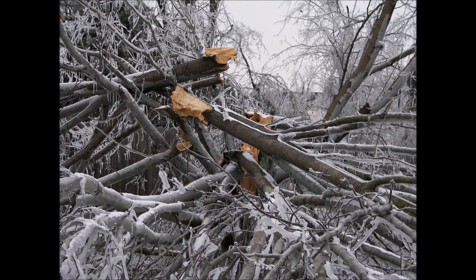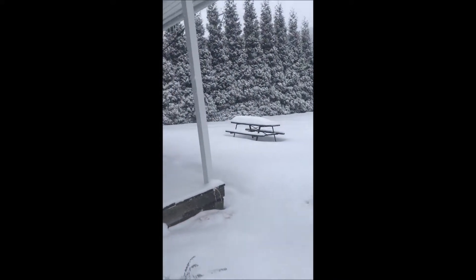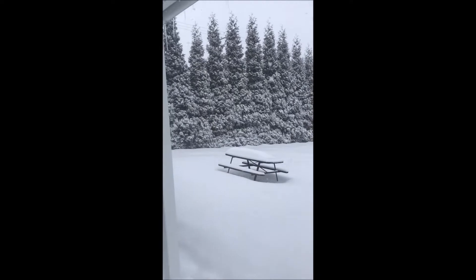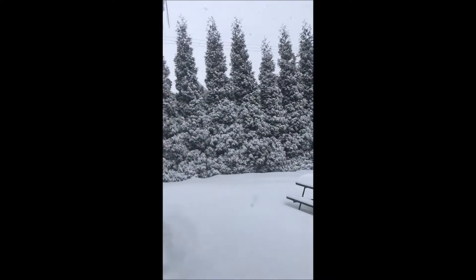A winter snowstorm or ice storm can do a lot of damage to your landscape. It's been snowing hard all morning and we have quite a bit of snow — probably 12 to 15 inches already this month — and more is coming down. This snow is just laying on top of all these arborvitaes here, but the arborvitaes are all in perfect shape.